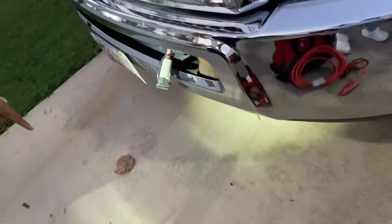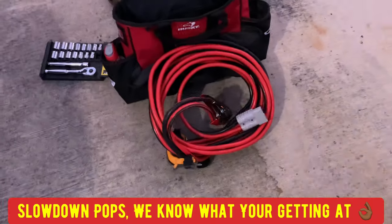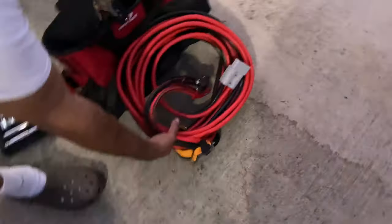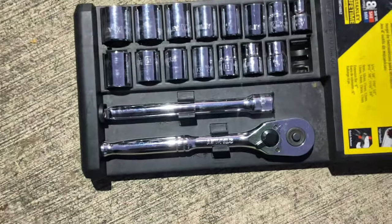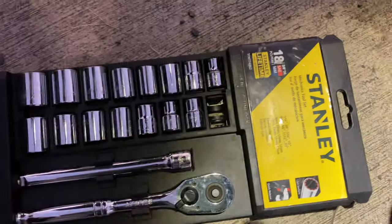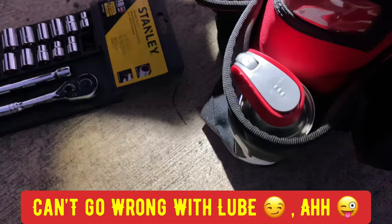You know what this is — a 30-foot jumper cable. This end plugs in right there and runs 30 feet from the front of my truck to the back so I can hook up to a car standing behind me. I keep this in my truck all the time. Also, always keep a small socket set with different size sockets, your ratchet, and a little extension bar — good to keep in case you need to break down anything or tighten something back up. WD-40 — always need your lubricant.